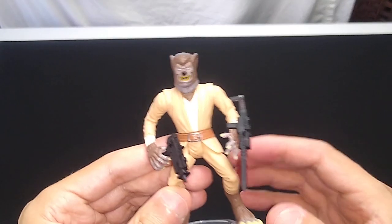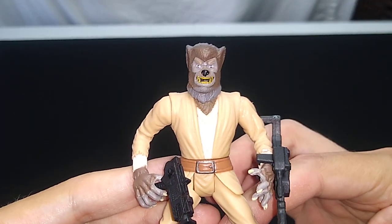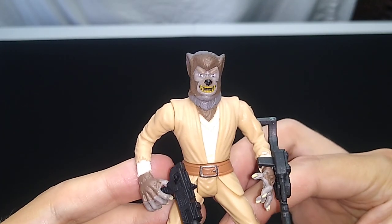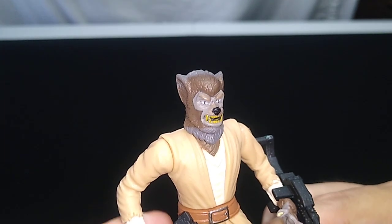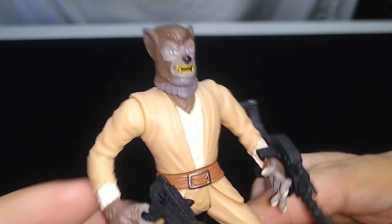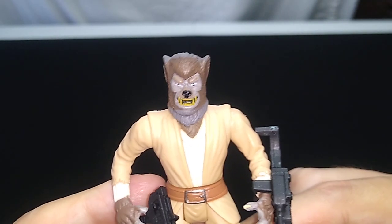I'm going to be perfectly honest with you, I'm not 100% certain who Lak Sivrak is. I suspect it's a cantina denizen from Episode 4, the Mos Eisley Cantina. It might be the werewolf — that's exactly what he looks like, really, with the claws and everything — but don't hold me to that.